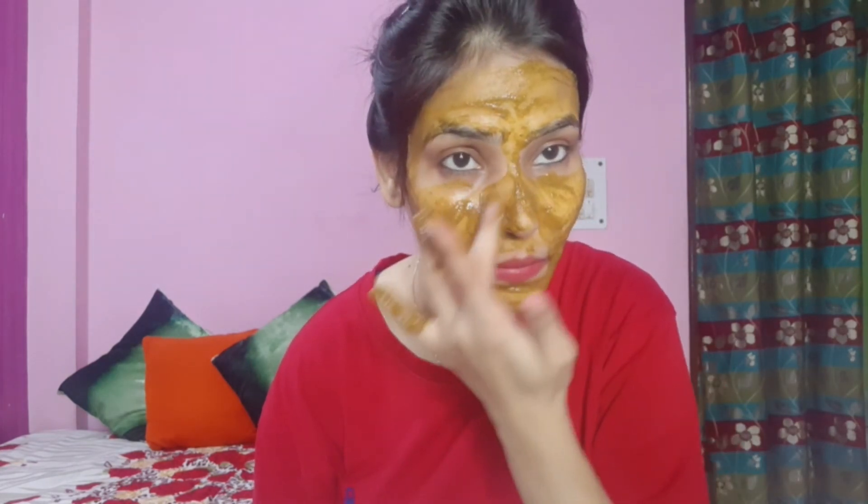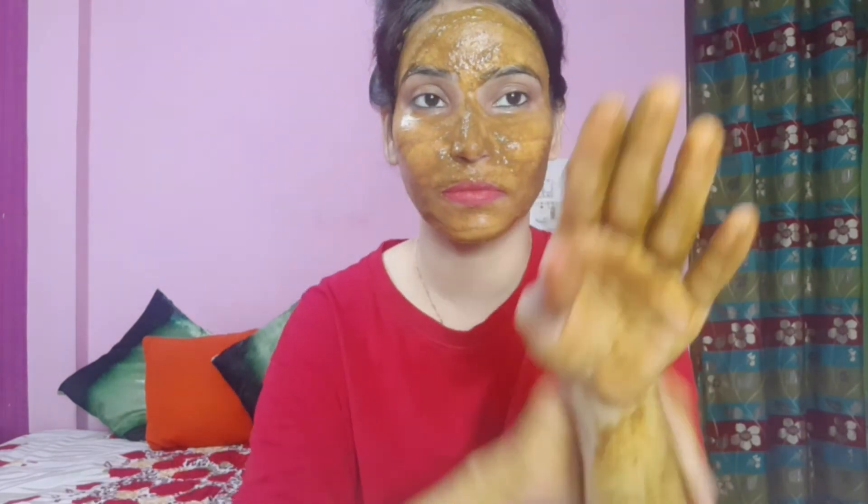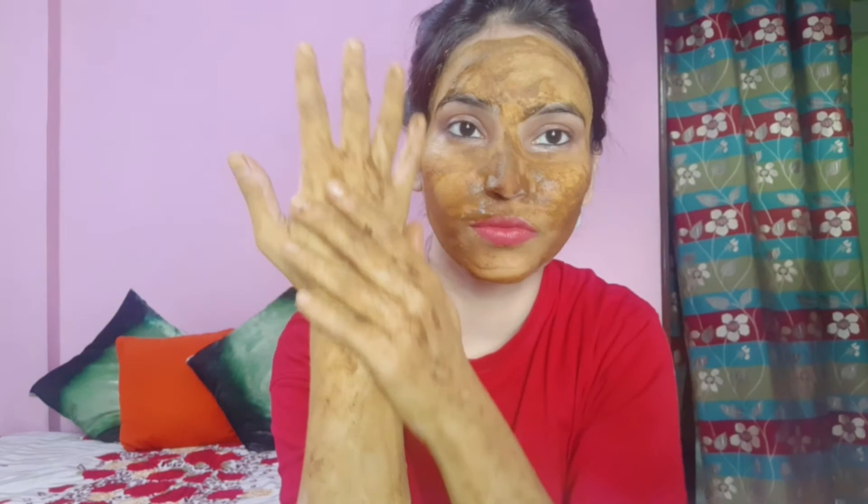This face pack helps with skin whitening, dark spots, pigmentation, and sun damage. It also tightens skin, reduces acne and wrinkles, and has many more benefits. You can apply it on your face, hands, knees, elbows — anywhere on your full body.